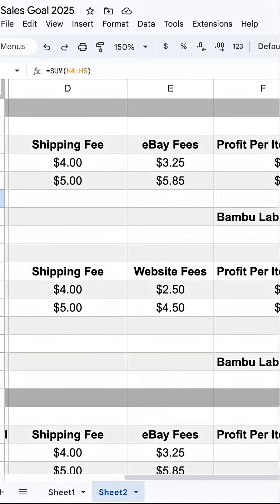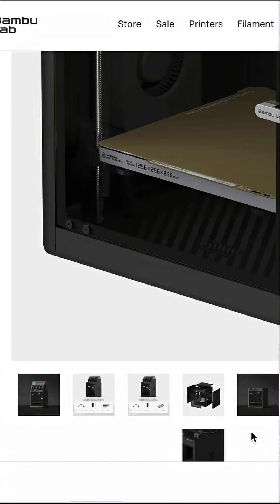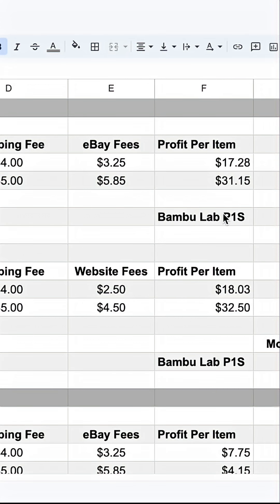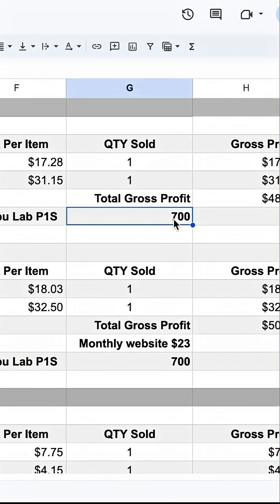That's a total of $48, but you need to invest in a 3D printer. We would recommend the Bamboo Lab P1S — it can print ASA filament right out of the box, it's an enclosed printer, and the print quality is fantastic. It'll cost you around $700, and it is upgradable so you can print other types of filaments in the future as well.